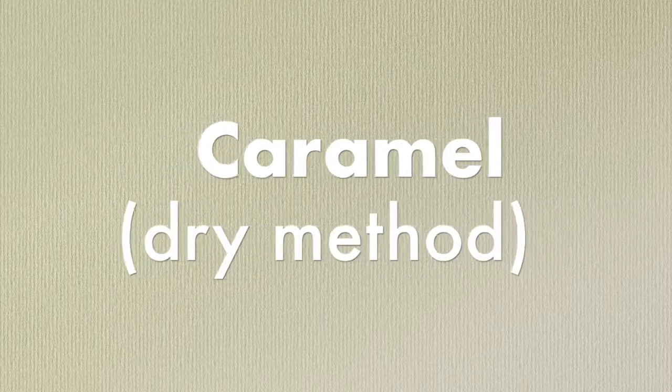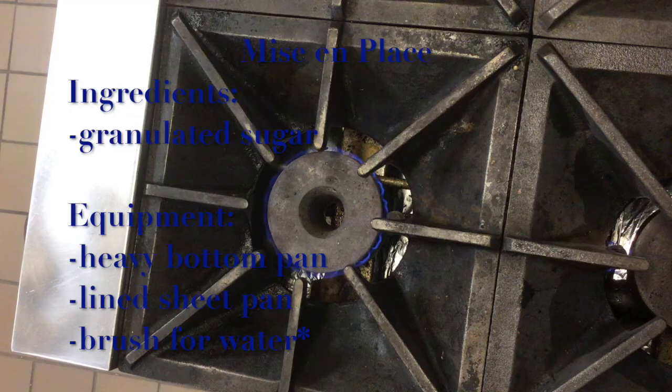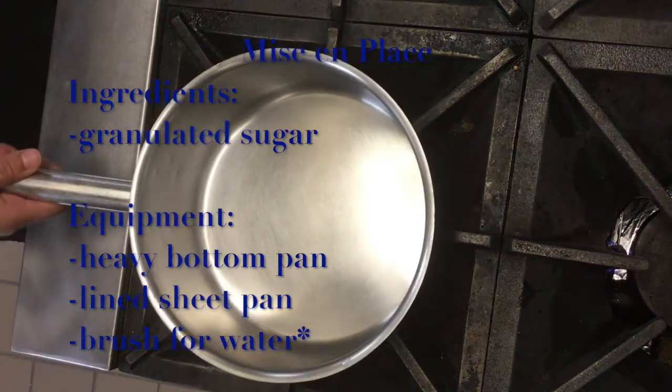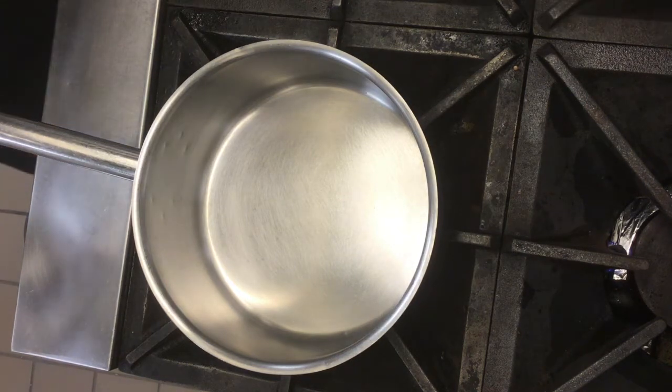For the caramel using the dry method, all we will need is a heavy bottom pan, your sugar — whatever amount you want to use. I myself will be using about half a cup of sugar. You will need a small container with water. Warm or hot water is best.